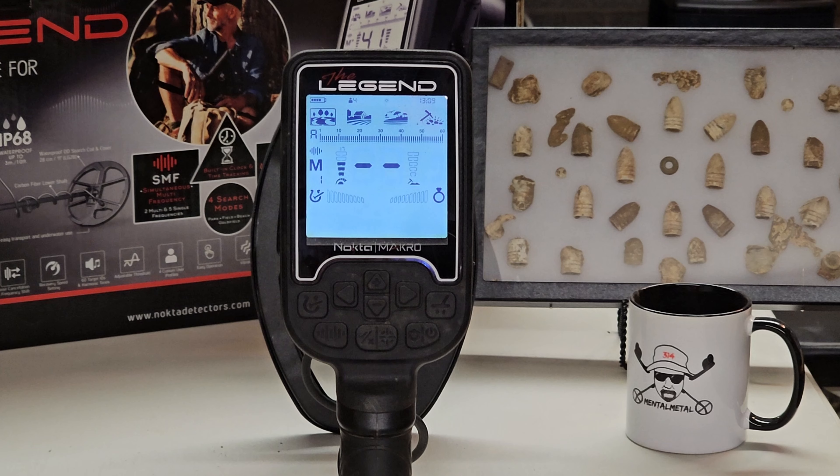All right guys, I've got the Nokta Legend in front of you here, and today a real quick, simple quick tip video is going to be on enabling the flashlight — or turning on and off the flashlight feature of this machine. It's really, really simple.